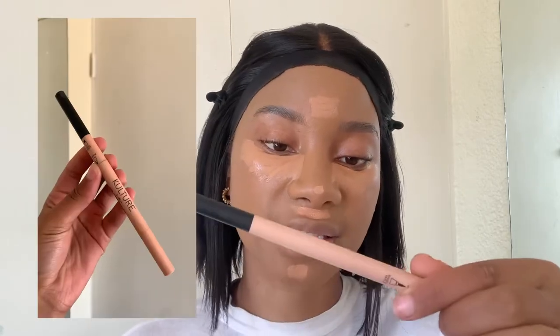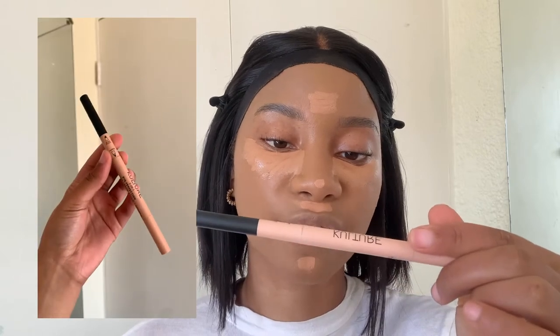While we wait for the concealer to dry out a little bit — I like it to be a little dry so it can show up more. If I blend it immediately it's just going to disappear into my skin; you're not going to see the glow, it's going to look boring. So we're going to go into our eyebrows. What I use for my brows is the Culture Cosmetics three-in-one eye perfection pencil. I did get my eyebrows powder-browed a while ago.